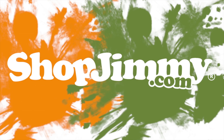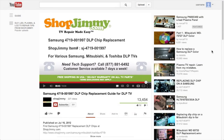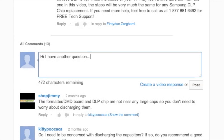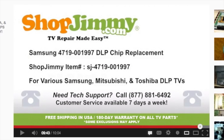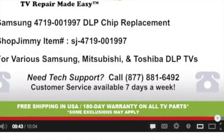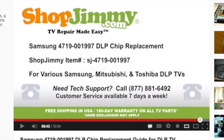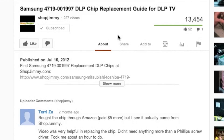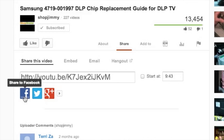Thank you for watching one of our many tutorials here at ShopJimmy.com. If you have any further questions regarding your repair, simply post a question in the comments section below or call our award-winning customer service team at the number on your screen. We strive to learn and share new TV repair tips every day. Subscribe to our YouTube channel, share our videos with your friends, and don't forget to hit that like button.